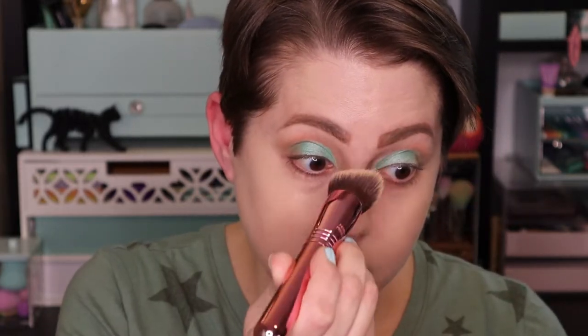This brush definitely provides full coverage. According to the box, it's supposed to give an airbrush effect, and I would actually agree with that — I think my complexion looks amazing. I am very pleased with this brush, especially because I only paid $15 for it. Now that I have some foundation on, the next thing I'm going to do is go in with the new bronzer I got, called In the Saddle — just a basic light bronzer.